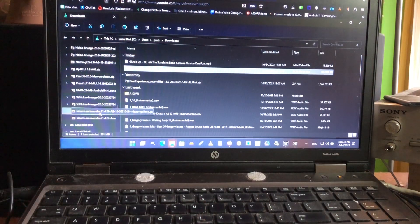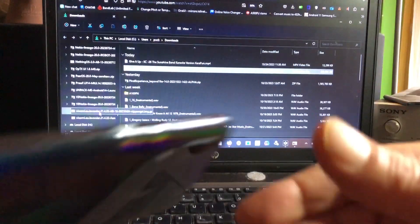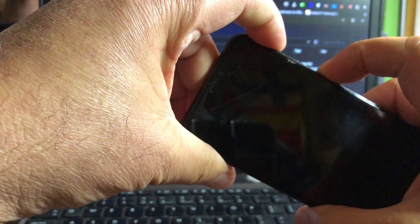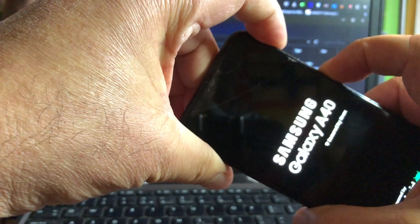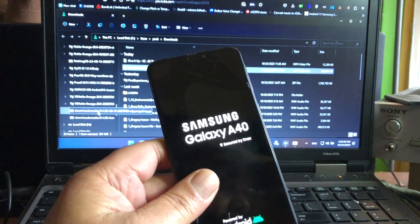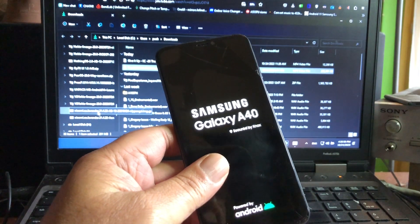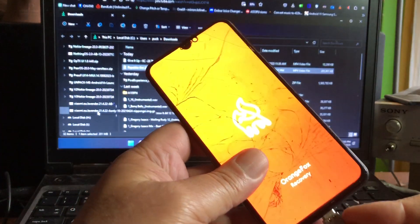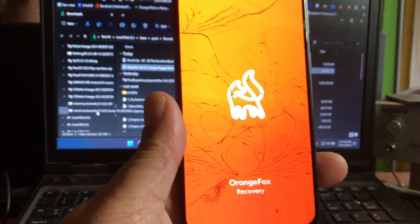You can probably also do it with TWRP, but I think Orange Fox is good because the example I'm going to show uses Orange Fox recovery. Okay, welcome - here we are with the A40. Let's put this thing in recovery mode: that is volume up and power, then let go. I'm not sure if I need to be connected via USB-C cable, but let's do that. It's going into Orange Fox - very nice.